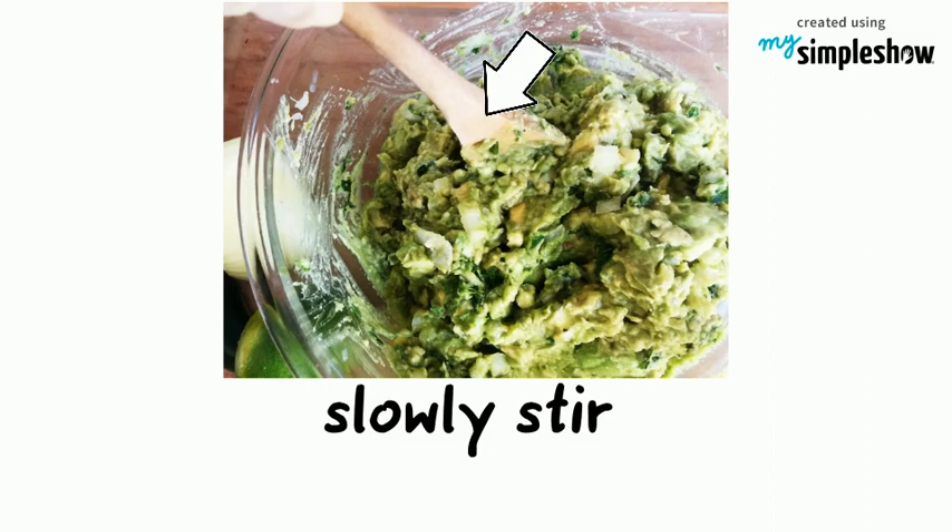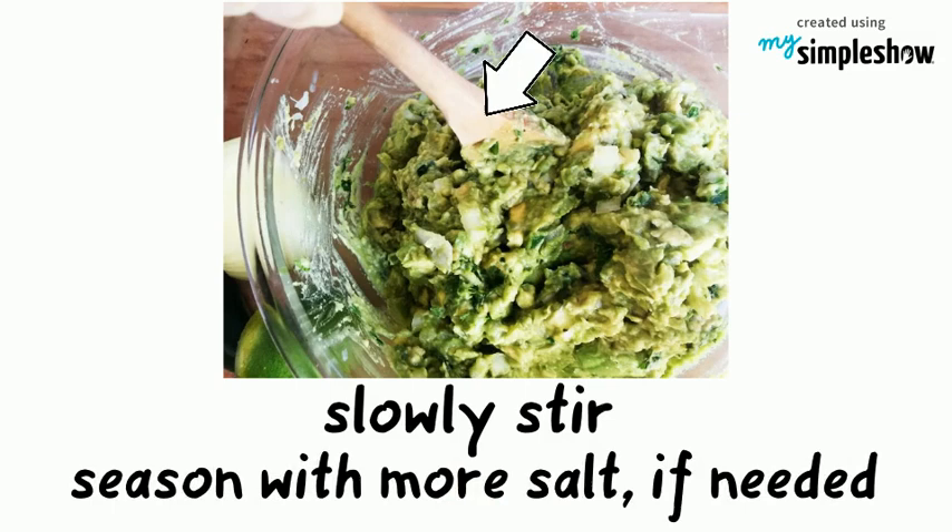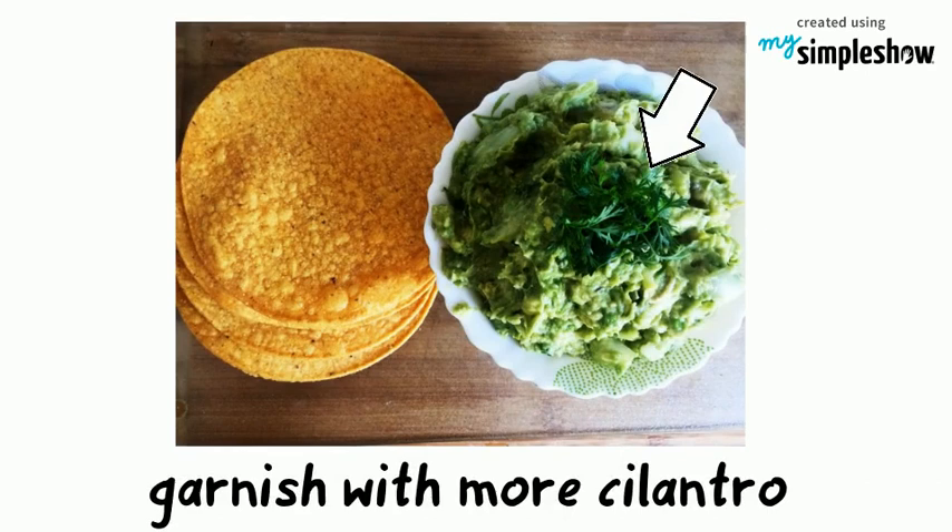Once it's reached your desired consistency, season with more salt if needed. Garnish with more cilantro before serving. Serve the guacamole with corn chips or tostada.